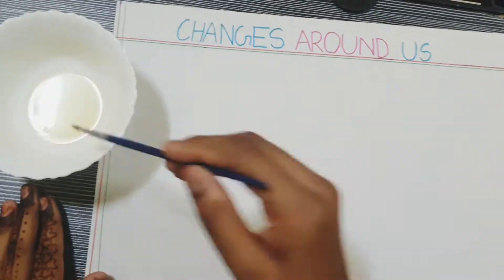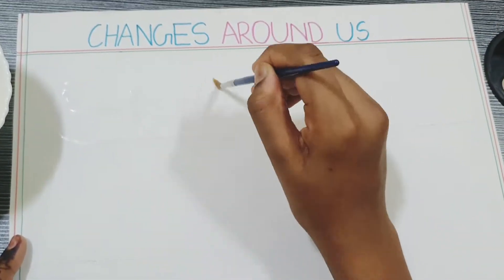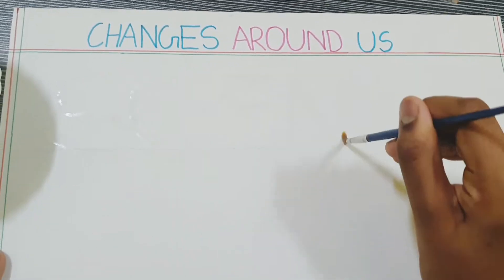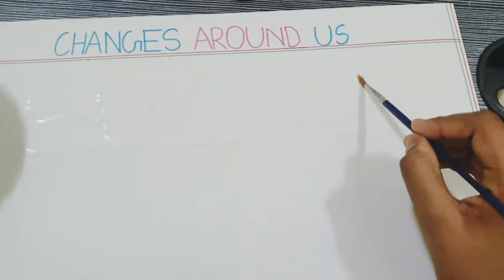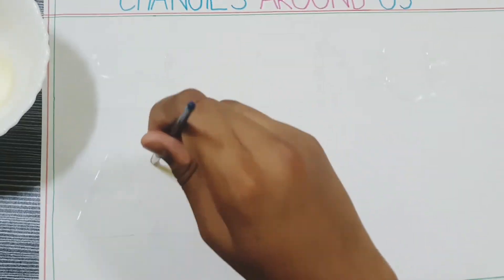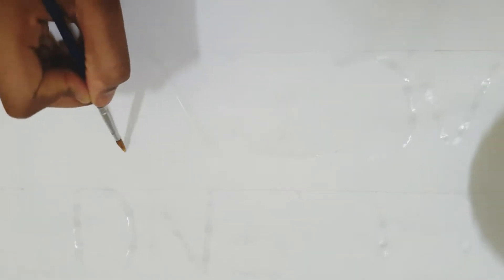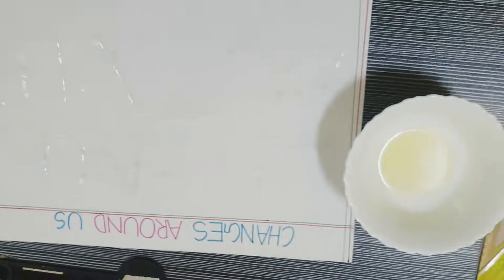So let's start. The first step is to squeeze the lemon juice and take the thin paintbrush and start writing anything you want. I am writing 'science activity'. So after writing, keep the paper aside until the text dries.